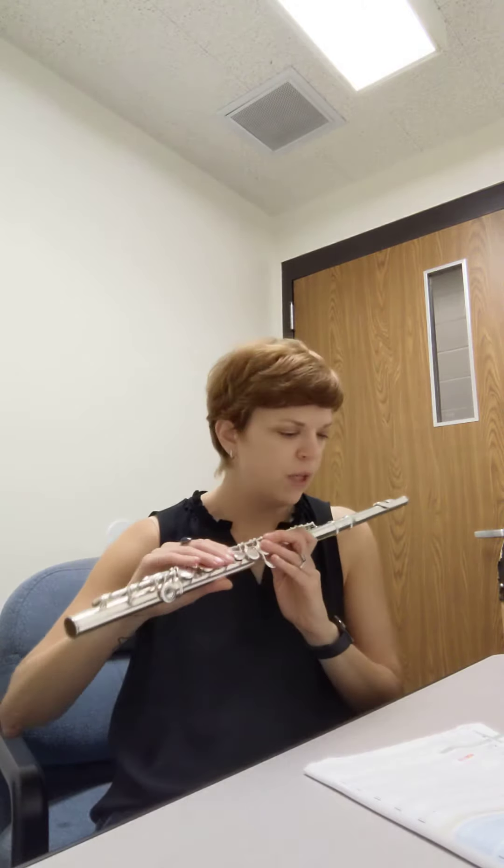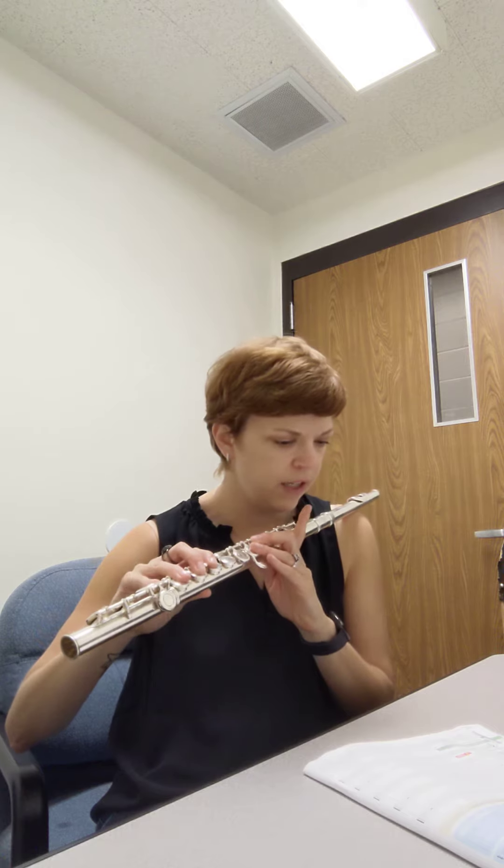Now I'm gonna finger through those, make sure I have them. So I've got a D, then a rest, then an E flat, then a rest, then a D, then a rest, and an E flat. When you're on your rest, that's when you're gonna want to switch your fingers for the next note coming.